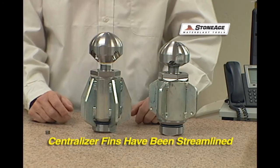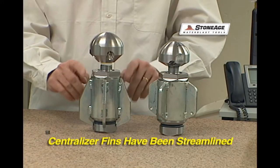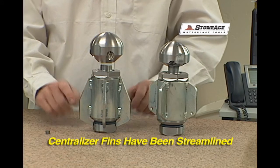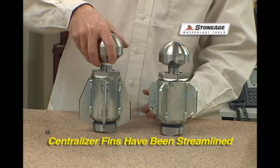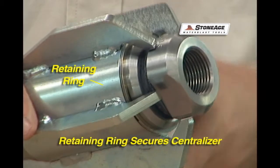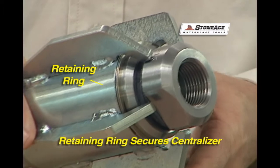We needed to create some clearance for those jets, so we modified the centralizers to have a more streamlined path here. With that we have a new centralizer design, and we've also included a stainless steel snap ring here for ease of maintenance.